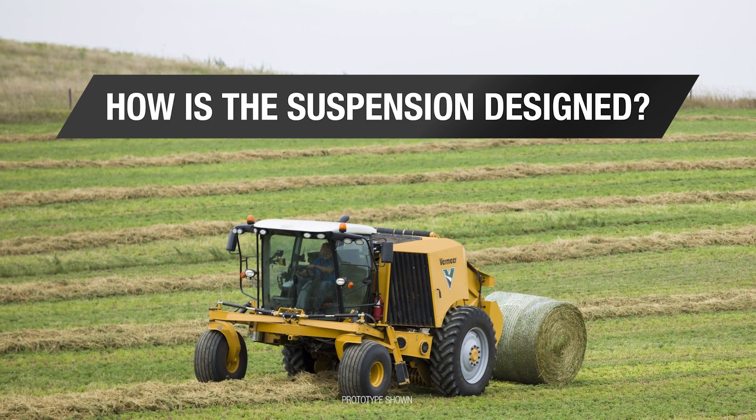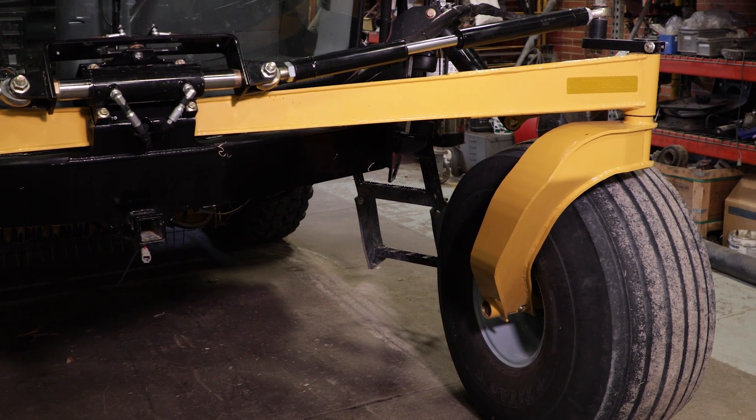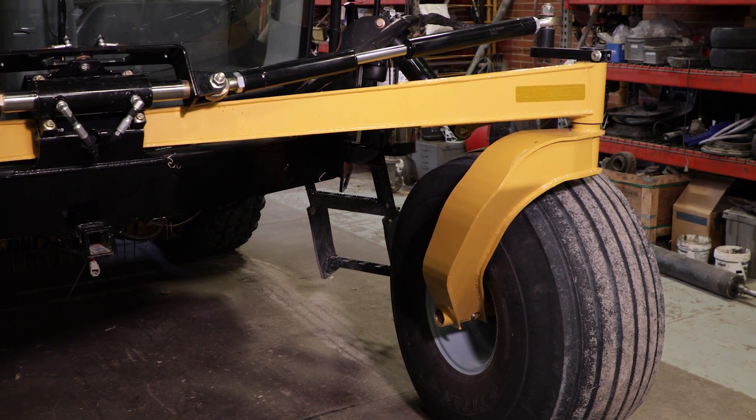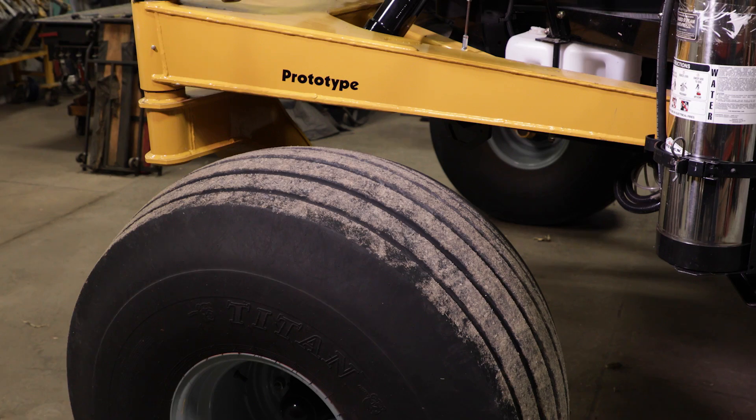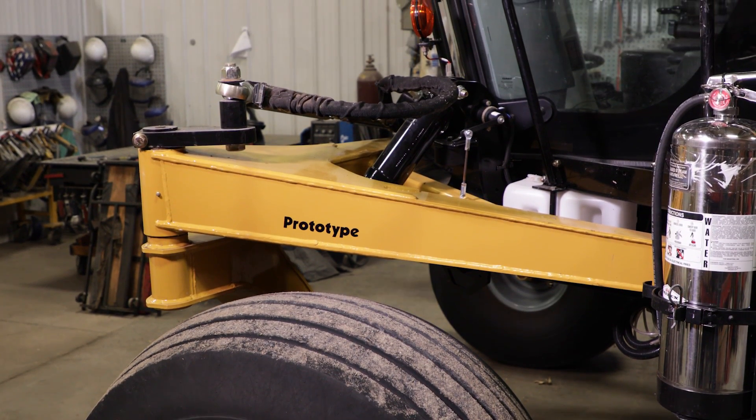What you'll see on the machine is a yellow arm. We call it an A-arm and it's attached at two points on the front frame, and that is really our arm that connects to the front wheel and allows the front end to move.